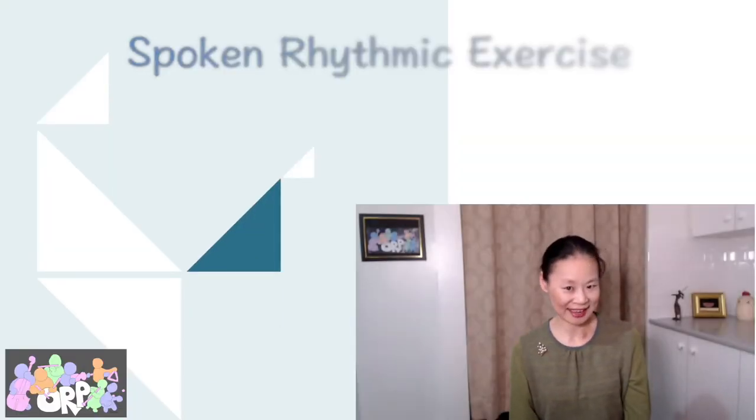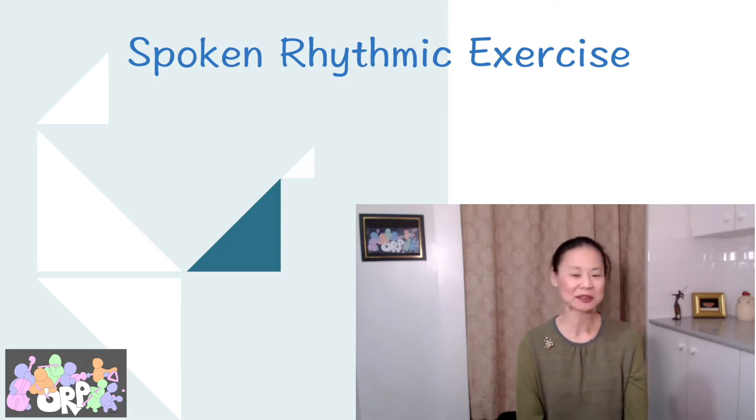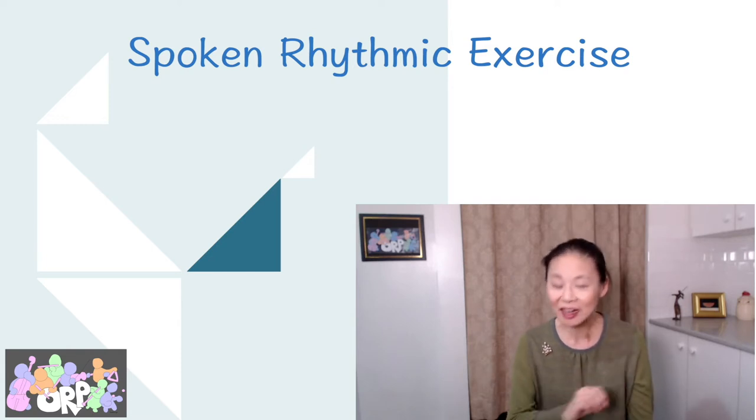This is a spoken rhythmic exercise that you should be doing every day. We should all be doing it every day because it's just going to make our lives a lot easier and we're going to be able to use this skill in a lot of different pieces.